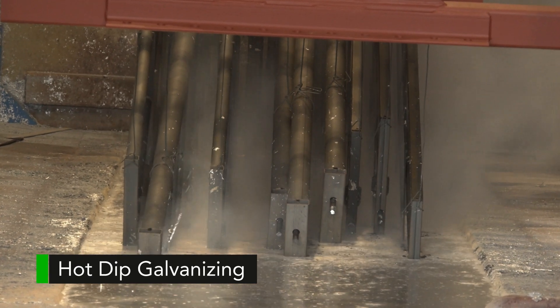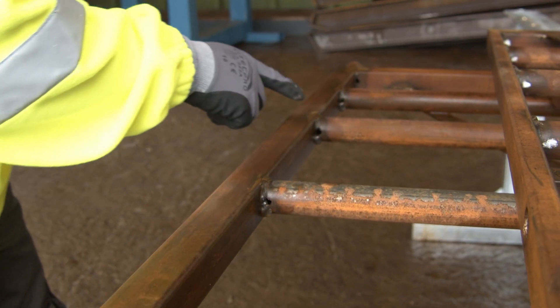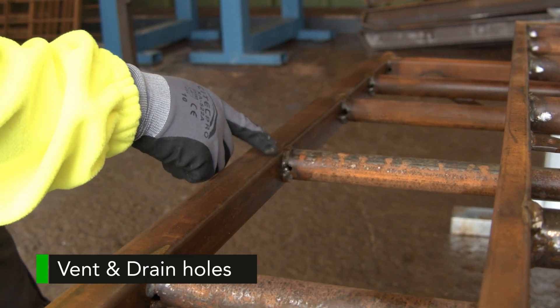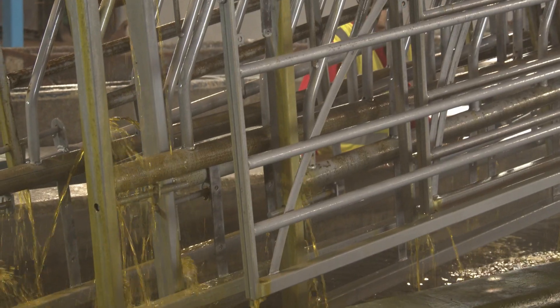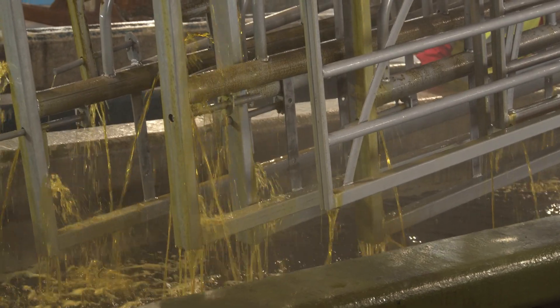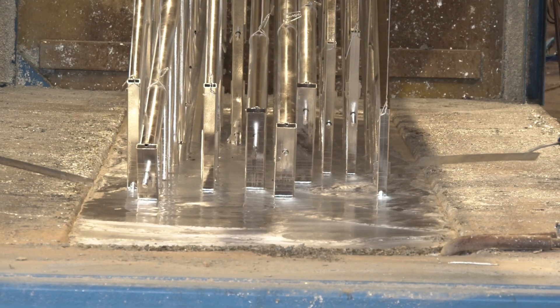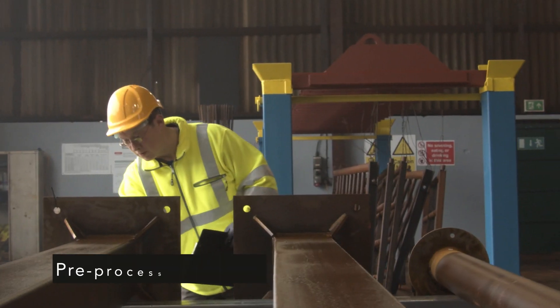At 450 degrees centigrade, in order to be submerged, all tubular and hollow sections must have holes at each end of the tube, diagonally opposite each other, to allow the air and process fluids to flow through the steel work. In this way, all steel is cleaned and galvanized both internally and externally.